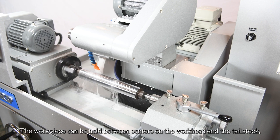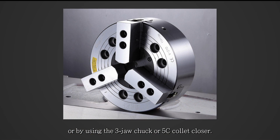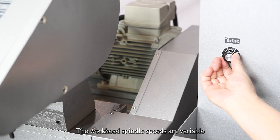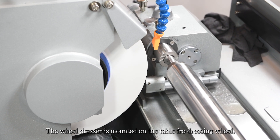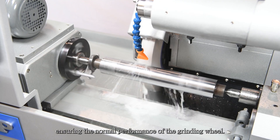The workpiece can be held between centers on the workhead and the tailstock, or by using the three jaw chuck or 5C collet closer. The workhead spindle speeds are variable with a speed range of 30 to 350 rpm. The wheel dresser is mounted on the table for dressing the wheel, ensuring the normal performance of the grinding wheel.